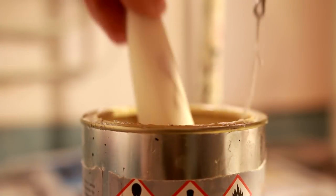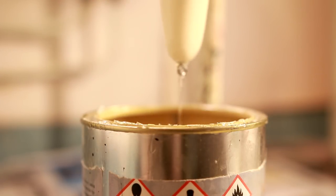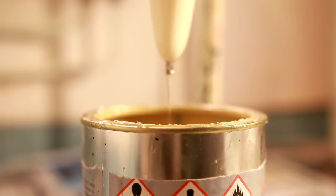First I'll simply dip the lure I want to pimp out into some lure varnish and let that drip for a little while. I'm using cup hard, but stuff like propionate and other similar products will work just as well.